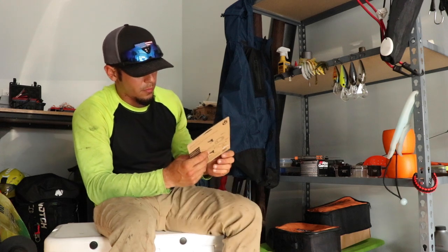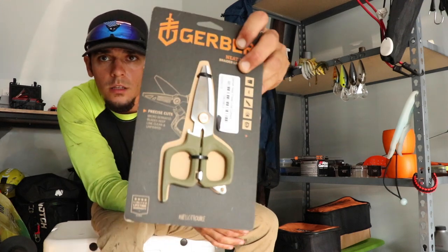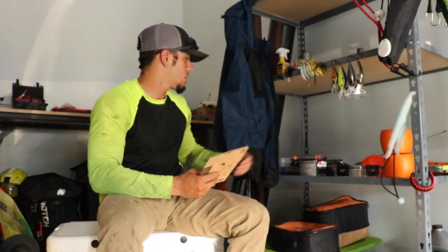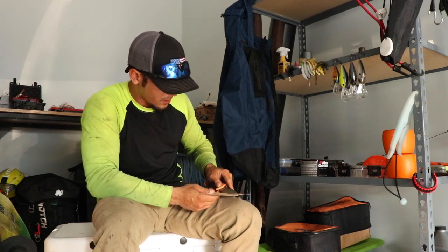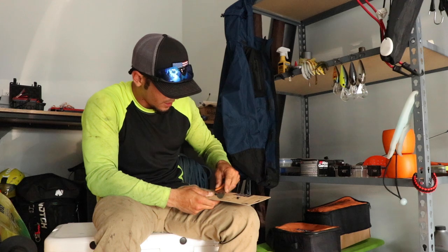The next thing that I bought here is the Gerber Neat Freak braided line cutters. I just wanted a good pair of scissors or line cutters on the kayak, and just pretty much a versatile tool to cut anything honestly.